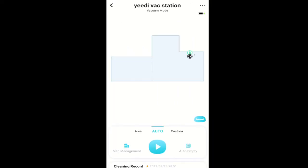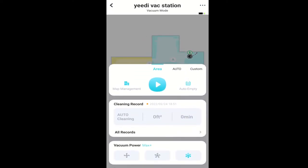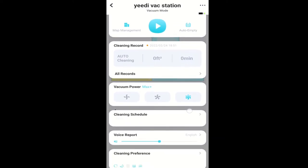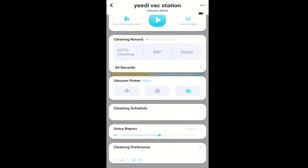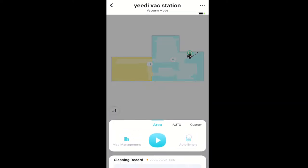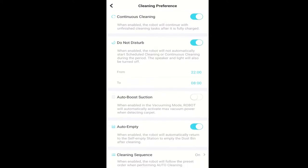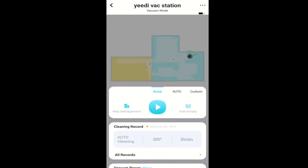In the app, you have all the normal options you would expect from a smart navigation robot, like zone cleaning, room cleaning, no-go zones, scheduled cleanings, and suction power settings. You can also control the amount of water put down with four different settings. In the cleaning preferences, you have several options to turn on and off, making the YeeDi very flexible. I really didn't find anything missing, which is impressive.